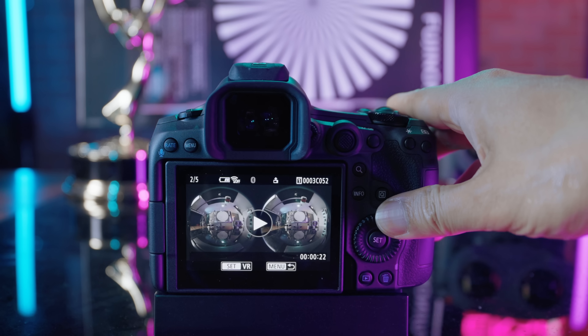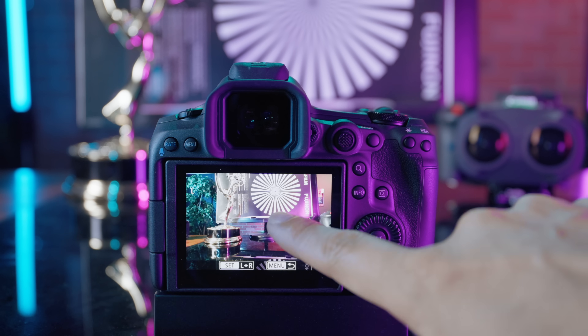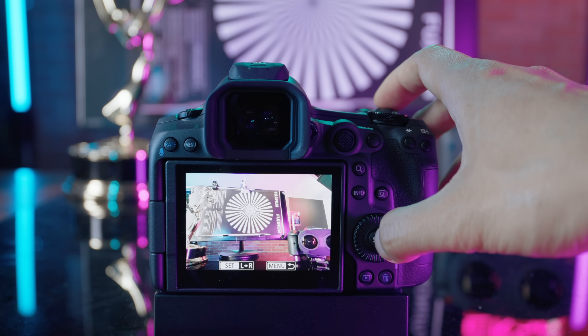Thank you Canon for listening to our feedback and making this feature available for us. The VR preview feature also works on stills, both in JPEG and 14-bit RAW format. You can pan and zoom in with your fingers, and even use the Z button to switch between the left and right eye to see the disparity. I wish they would also bring in Anaglyph 3D mode in a future update so we can view it with 3D glasses as well.